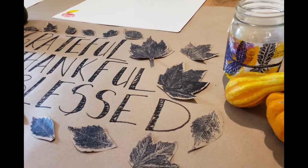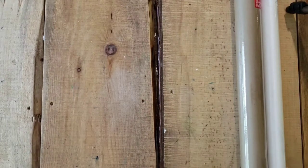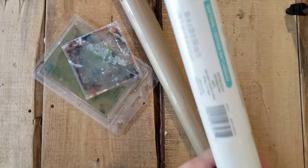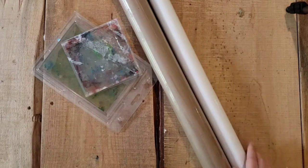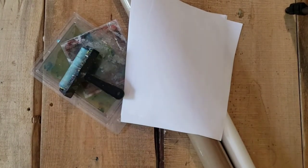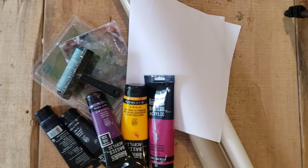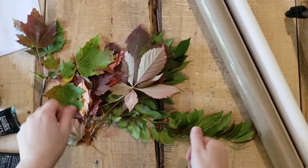Hey lovelies, it's Alexa with Bluewoods Design and today I am bringing you a fun jelly plate project that I am in love with. I'm starting off with my Jelly Arts 5x7 and a 4x4 square, and I'm using some postal brown paper, some white paper, paint, and of course fall leaves.